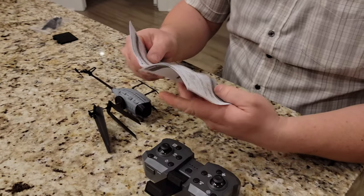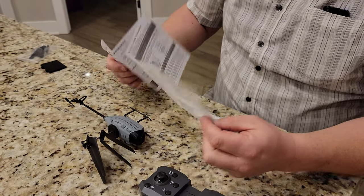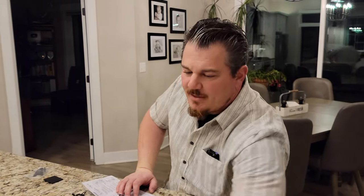So our next move, of course, is to read the instructions thoroughly. Oh man. We're not going to do that. But we are going to get some batteries and come right back.